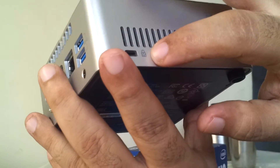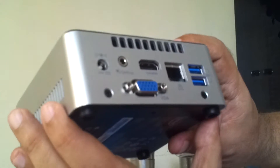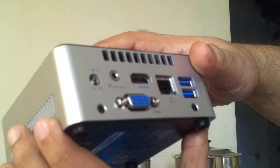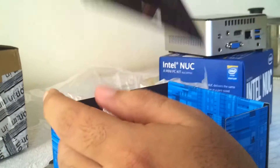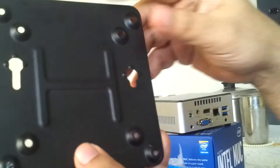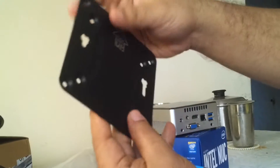This is called the Kensington lock — I'm not entirely sure what it does, I'll check on that. And this is the audio port. Let me pull out some more contents. This seems to be some kind of a stand — you can actually mount this Intel NUC behind a monitor, and this is the stand for that.